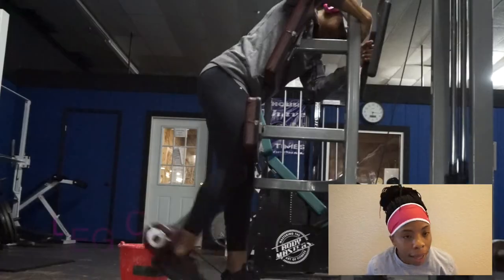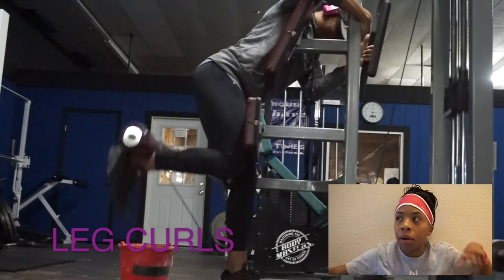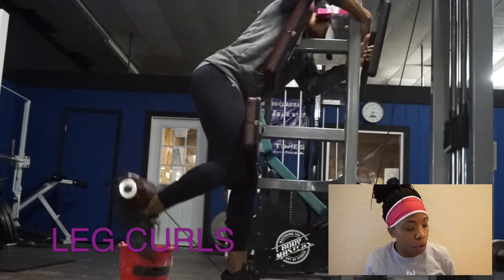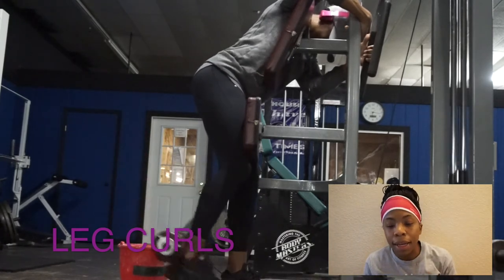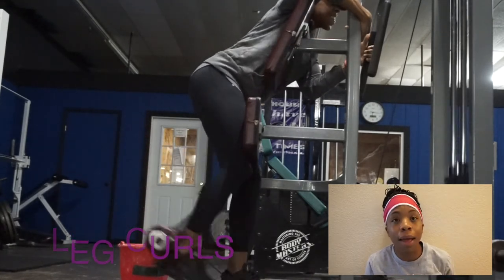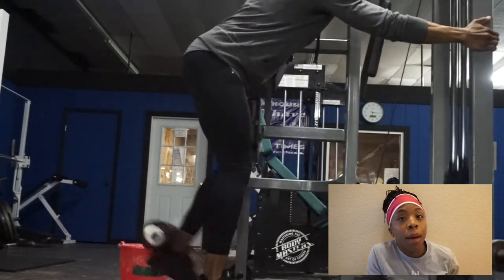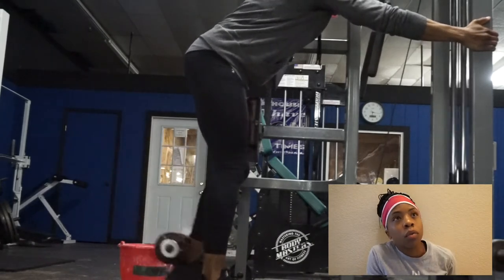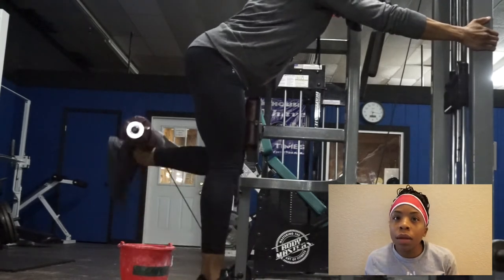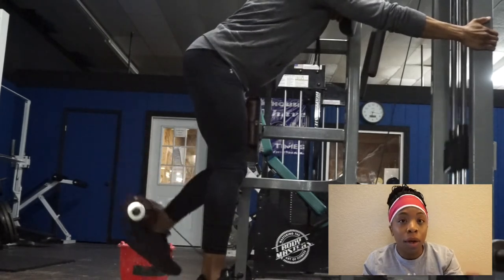Directly after the single-leg leg press I went to the single-leg hamstring curl — keeping that single-leg theme. On the single-leg curl, I really like it because when you lean over that machine and press the top of your quad against the pad, my quad is firmly pressed against that pad and I'm holding on tight. That totally takes the focus off every other muscle and puts it predominantly on the glute and the hamstring. You really try to focus on bringing that heel towards the glute — heel towards the glute.